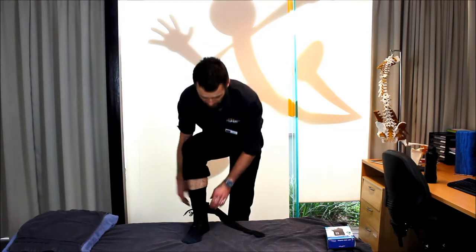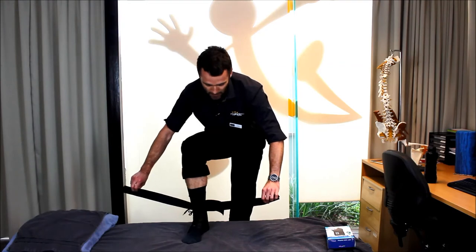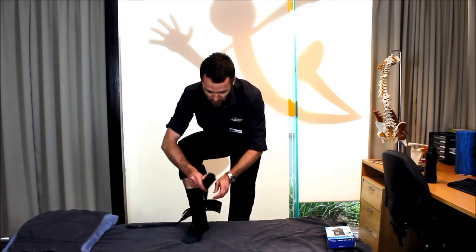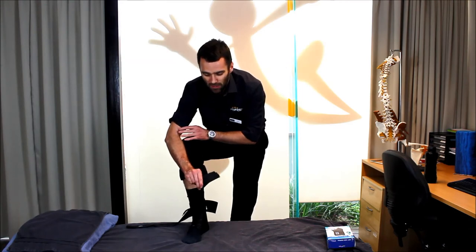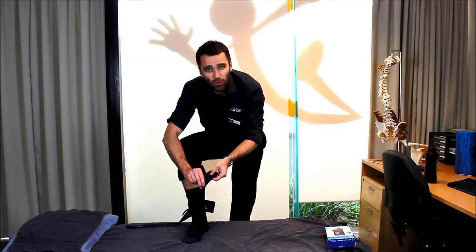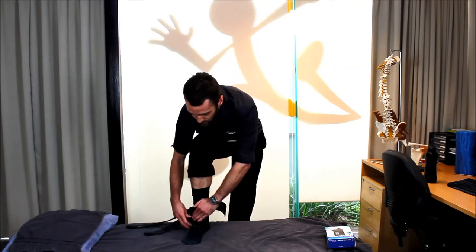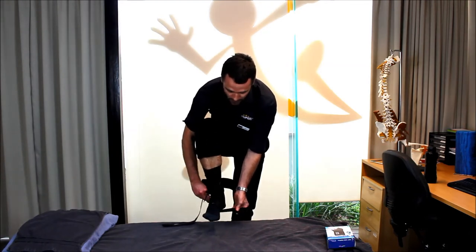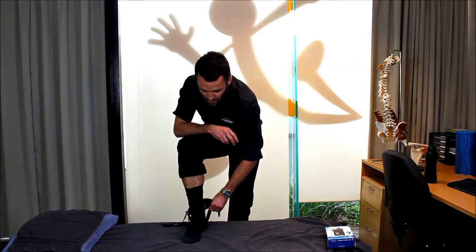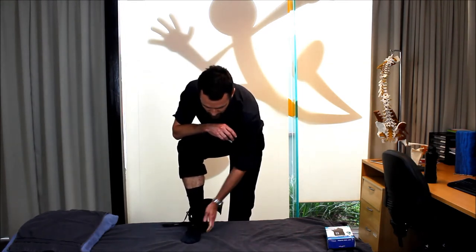Once we've done our laces up, it's time to do up the stirrups. The stirrups — there's two of them — are these long straps that you'll see here. In order to do them up, think of a figure of six, and the velcro will guide you in terms of the correct way to do it. You simply just wrap around the front of your ankle, coming up through the side, then pull quite firmly in that position and lay the velcro down.